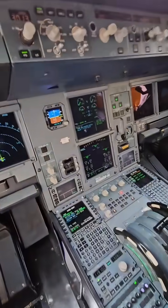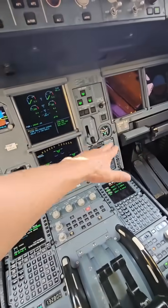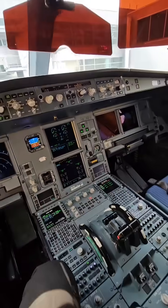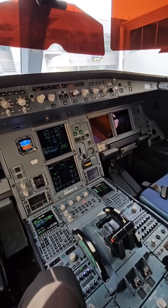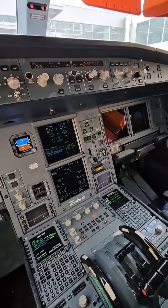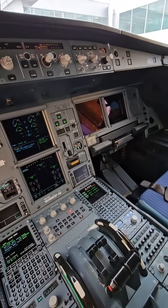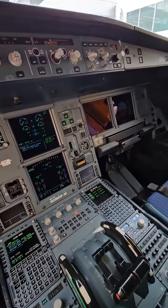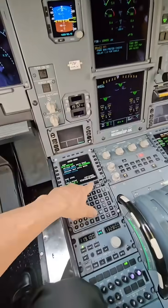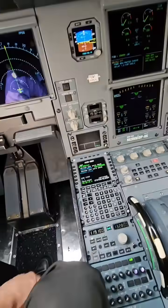Let's talk about fuel tanks on an Airbus A330. This is a 302 model — one of the 10 airplanes that my airline got after our merger. So these are the middle children: not the oldest, not the youngest — those would be the 900. This is the 302 with the GE CF6 engines.